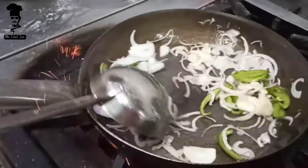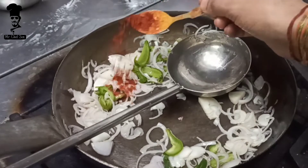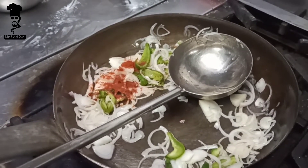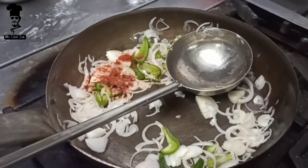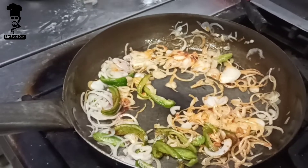Then we will add some salt. Add the ghee and salt. Then we will add some more salt, mix, and sauté everything together.